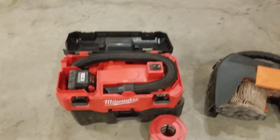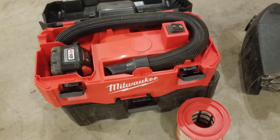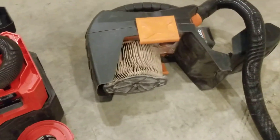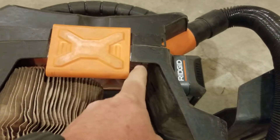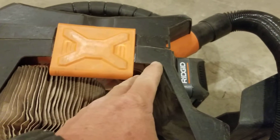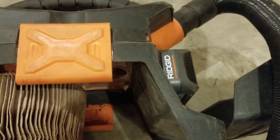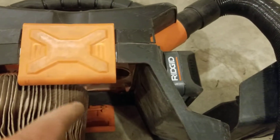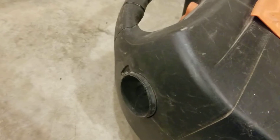Milwaukee, if it wasn't for your batteries, your vacuum literally sucks. So if you guys do get a Ridgid, there's a little resistor in there — if you cut that out and run it with no protection, it will absolutely suck way better.